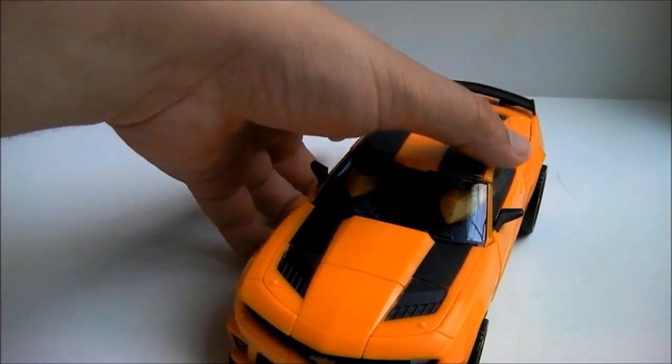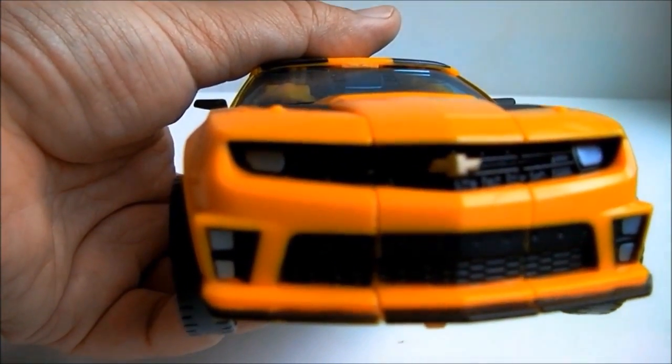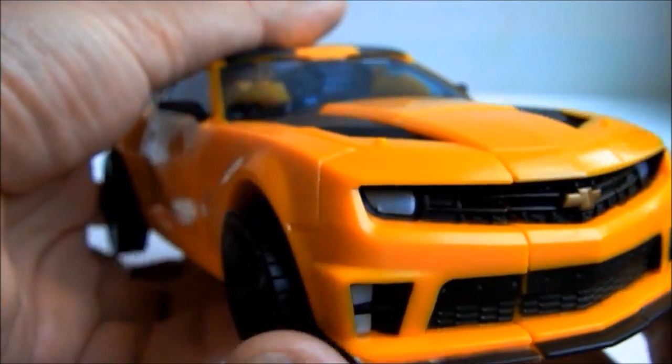It has some nicely molded-in detail. There you can see the Chevrolet emblem in the grille. If you look past the emblem, you can see the attention to detail in the grille.